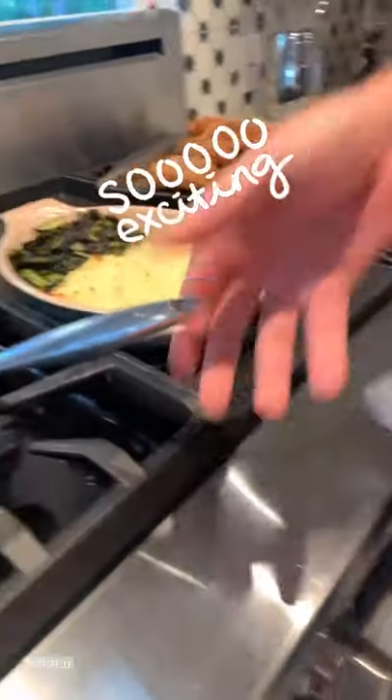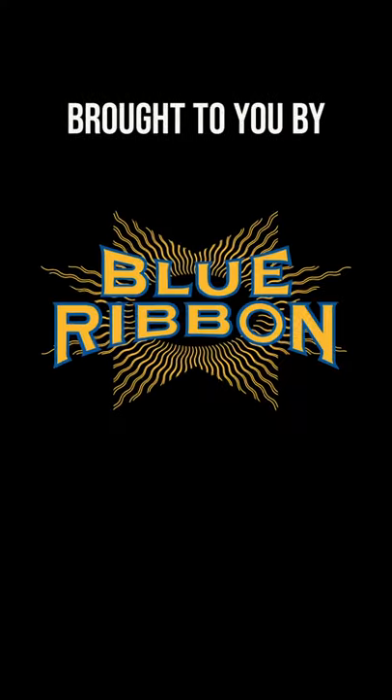Taste test time — I've got everything on one bite. It's like Blue Ribbon Fried Chicken! I have not had this in so long and it feels very, very good. Very yummy — everything tastes like I'm there at the restaurant. It tastes fresh and delicious.